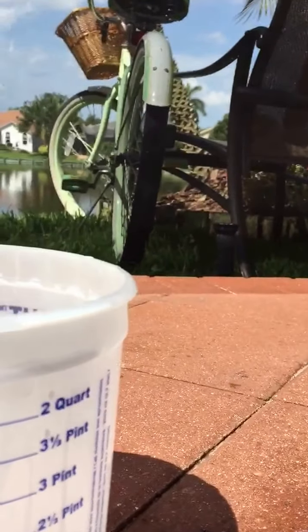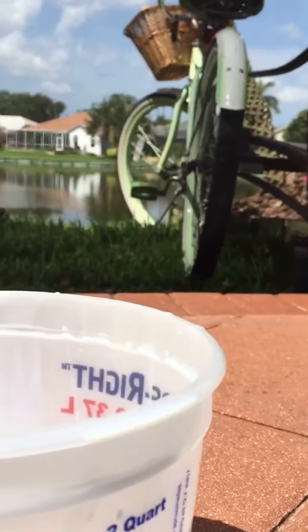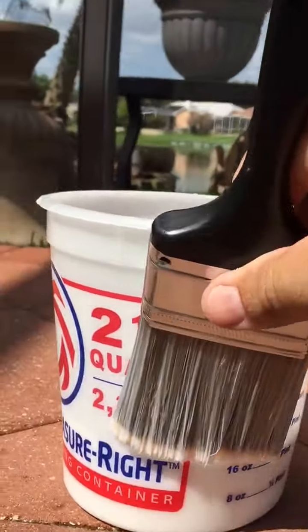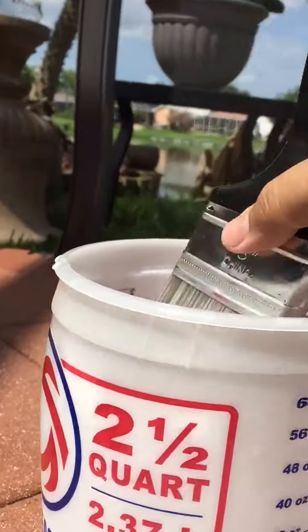Don't let anybody ever spray your coping and just tell you, oh, it'll get in your pool, and we'll just run your pool pump and it'll come out and get cleaned up. As you can see here, there's no sealer in the pool.